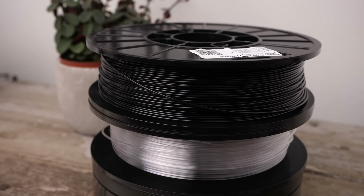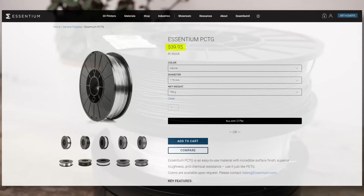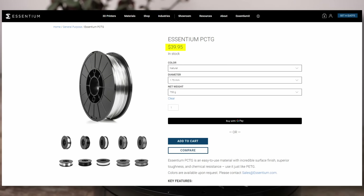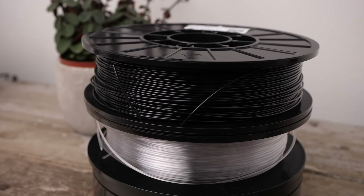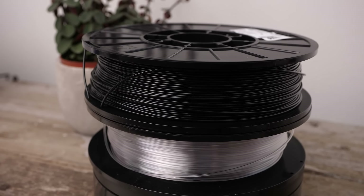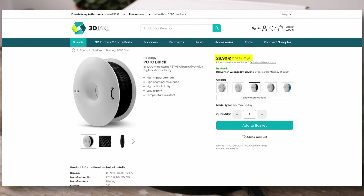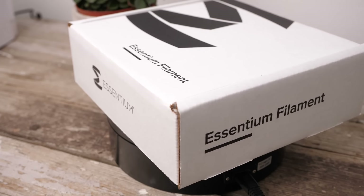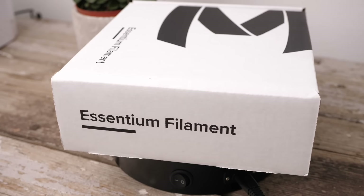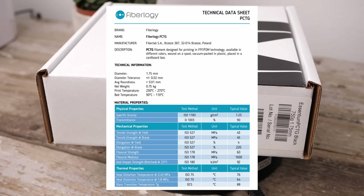Essentium sent me two rolls of their PCTG to try out because I wasn't able to find their material here in Germany. It sells for 40 USD for a 750g spool in the US, which makes 53 USD per kilogram. Therefore it's not a super cheap material, but definitely more affordable than other engineering materials. If you want to buy PCTG filament in Europe, check out Phybology PCTG filament, which comes even cheaper at a very competitive price of only 36 euros per kilogram. Since each manufacturer might use different grades of raw material, I unfortunately can't tell if their performance will be exactly the same, but just looking at the datasheets, they seem to be very similar.